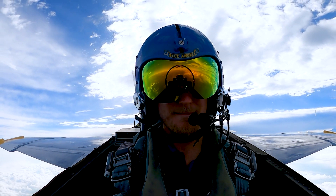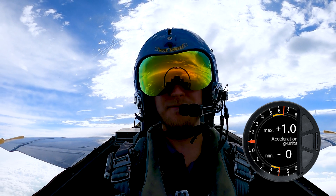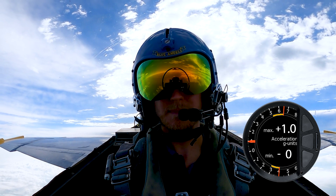We're going to be getting ready to pull some G's here, friends, so we're going to descend down just a little bit, get to about 10,000 feet, then we're going to see how our bodies are feeling. So we're going to do a little bit of a G warm-up.